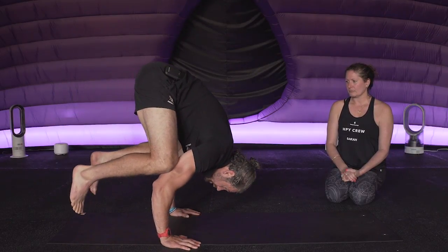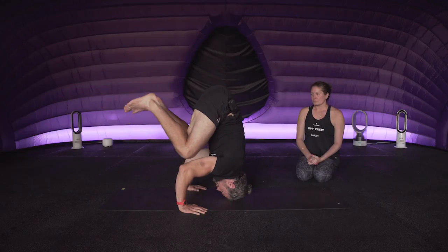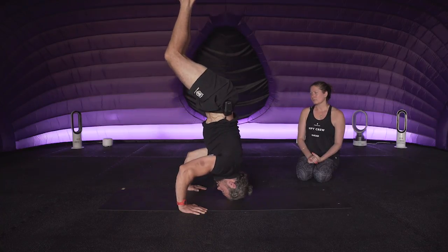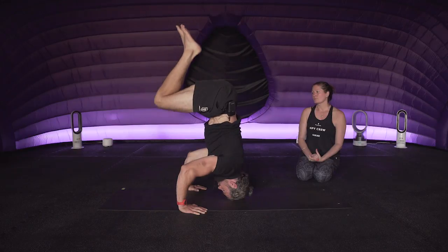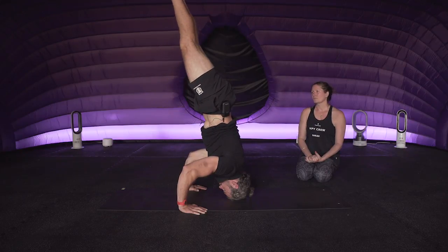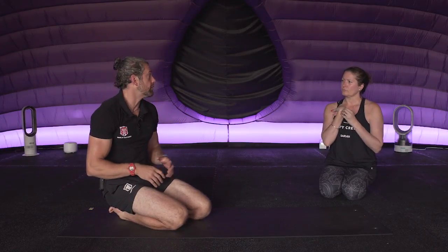I'm going to work on trunk alignment, taking that head down. I'm not going to just rely on my head - I want to actively push down with my hands and use the head as little as possible. Then I take those knees off and come up into almost a chair position upside down, before slowly under control, one bit at a time, getting to a nice straight position - locking the core down to work on trunk alignment in that position.